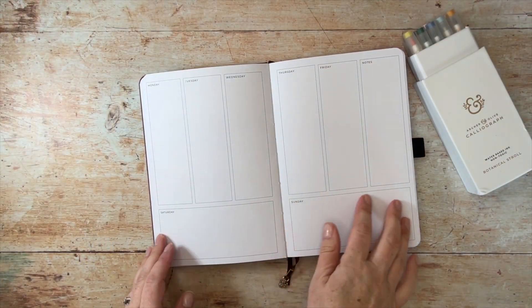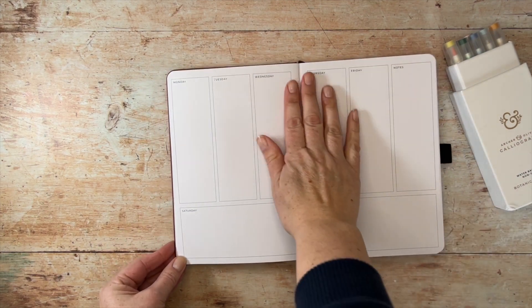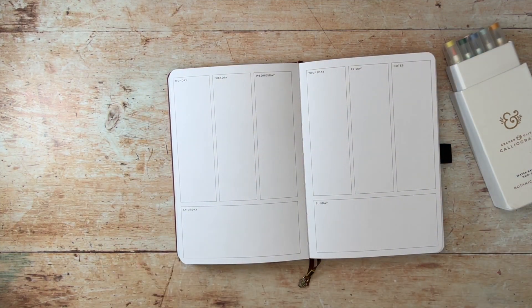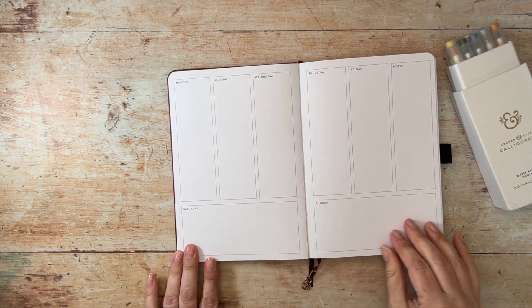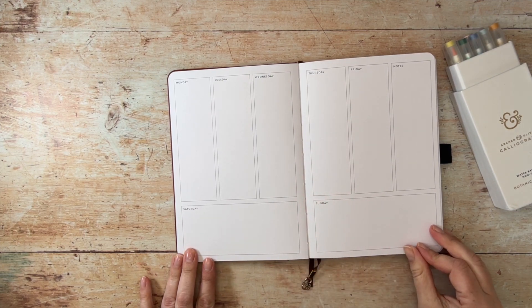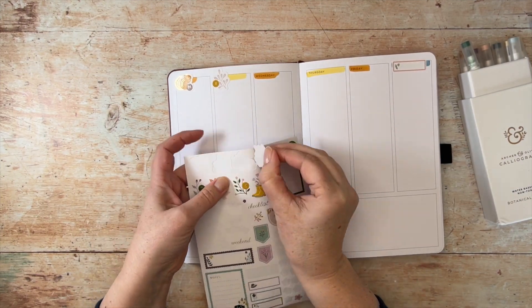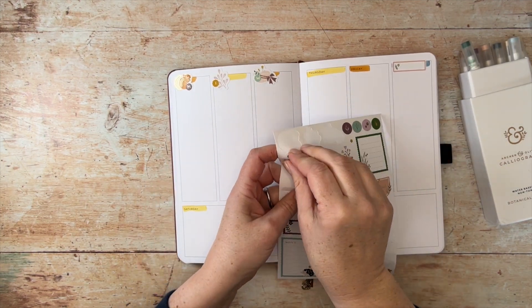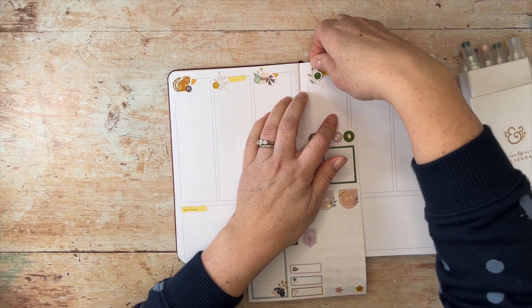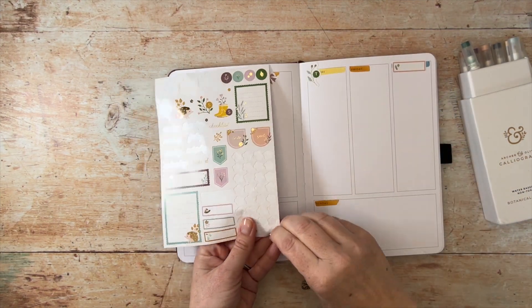Finally, I'm going to show you how I use my Archer and Olive planner as a sort of commonplace journal — somewhere I can write down quotes from films or books, favourite songs and lyrics, perhaps something that's been in the news or a new word I've heard that week. It's a really good way to make a habit of your journaling and practice your hand lettering too. The pre-printed pages save time but have space for you to add your own decoration, like these spring stickers from Archer and Olive.